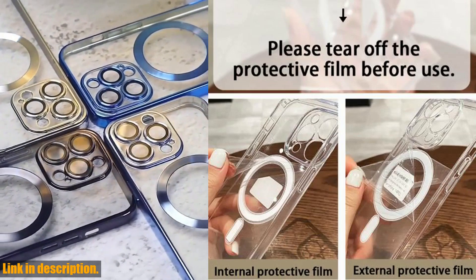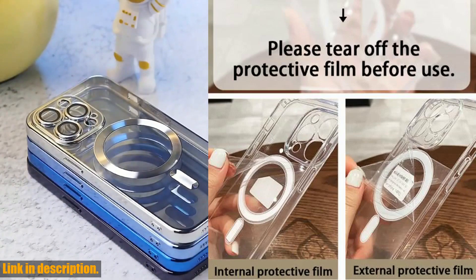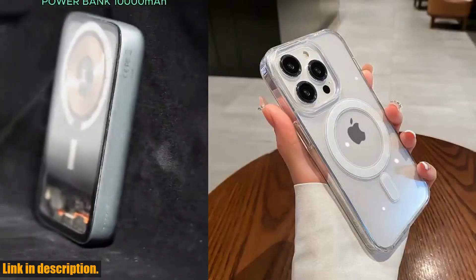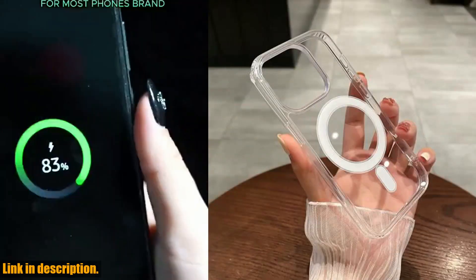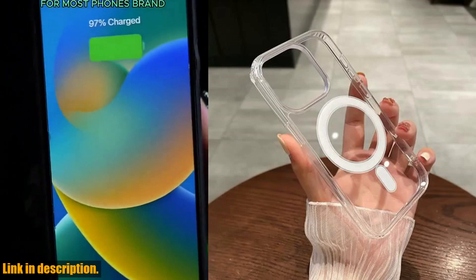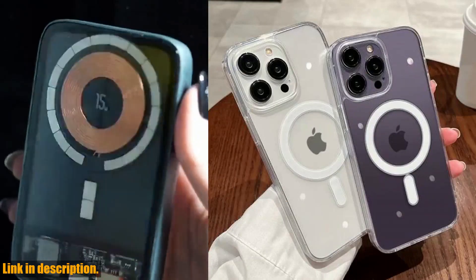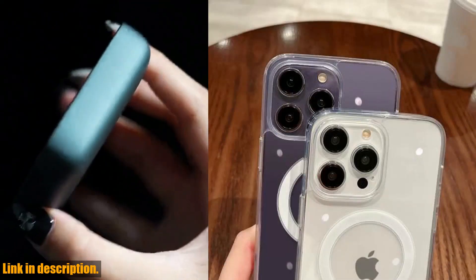But wait, there's more. By purchasing the MagSafe Magnetic Transparent Wireless Charge Case through the link in the description below, you'll not only be getting a fantastic product, but you'll also be supporting this channel and enabling us to bring you more awesome content in the future. It's a win-win situation, so don't wait any longer — upgrade your iPhone experience today with the MagSafe Magnetic Transparent Wireless Charge Case. Trust me, once you try it, you'll wonder how you ever lived without it.